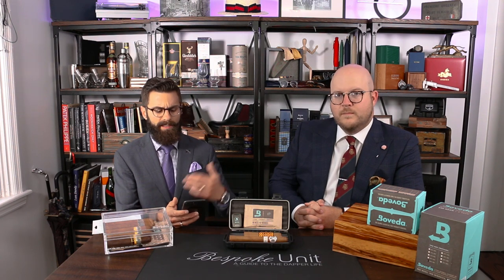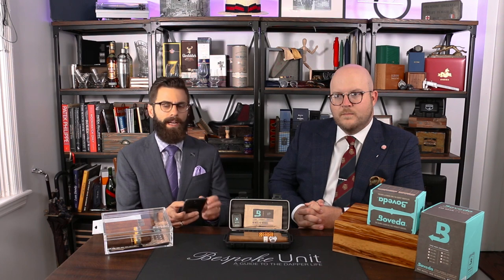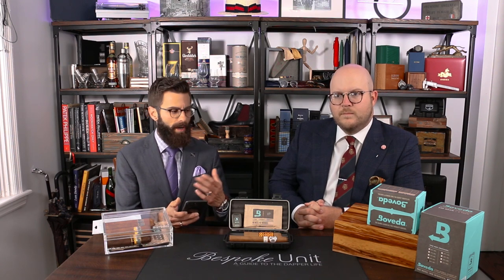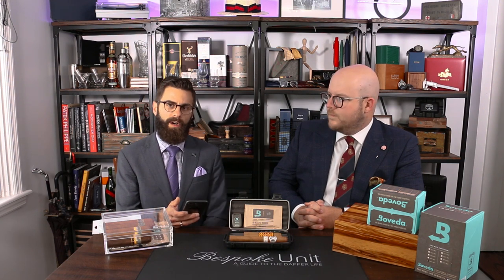You can name your humidor, say what type of cigars it holds and how many. You can even make notes as to what cigars are in there — like 'I have Opus X and some other rare cigars,' or 'I have all my New World cigars' or 'I have all my Old World cigars inside here.'